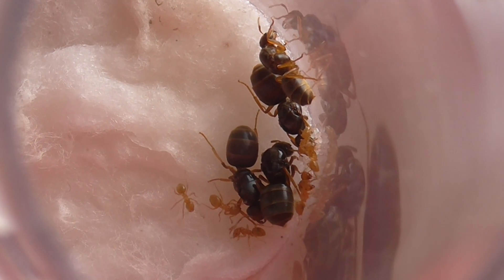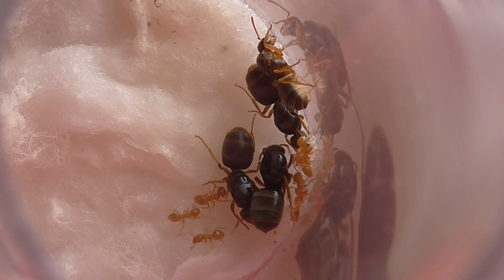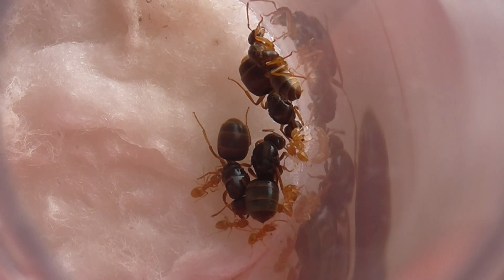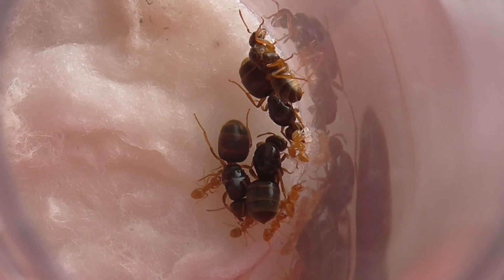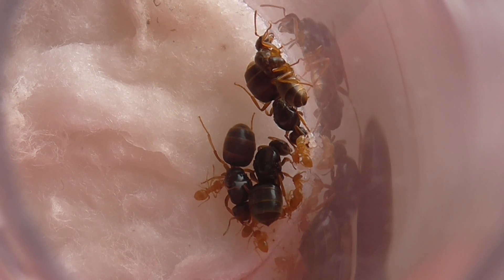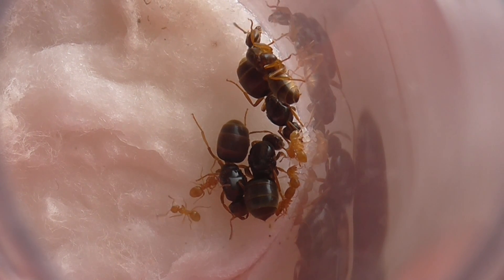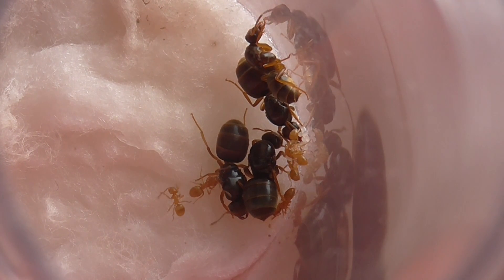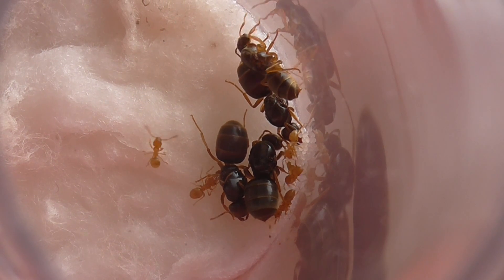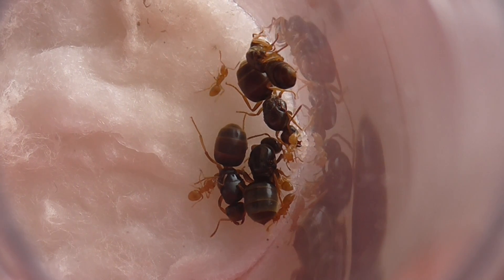I'm now going to talk about how I introduced the queen into this colony, which has lasted probably close to nearly a year now - probably a few months away from a year old. I haven't really expanded much over the year, probably because of my accident and I wasn't able to look after them as much. But hopefully they'll expand now they've got another egg machine.